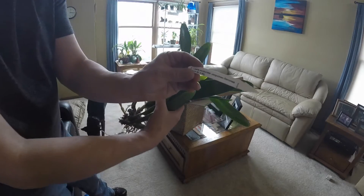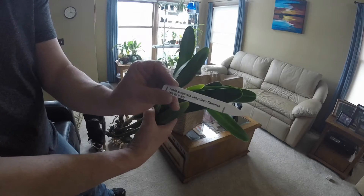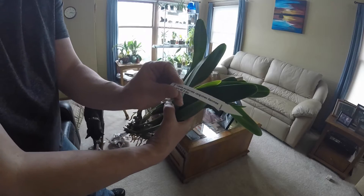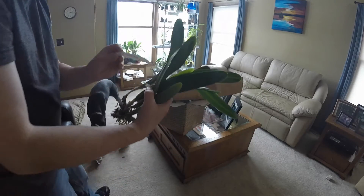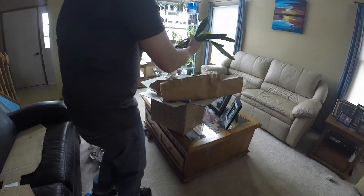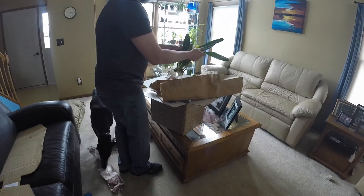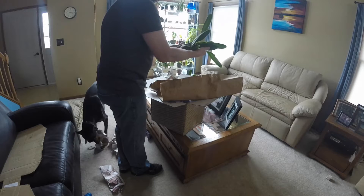This is the Laelia Purpurata. Very nice. Looks good. I'm excited. Got a sheath on this one, too. One of the new girls.